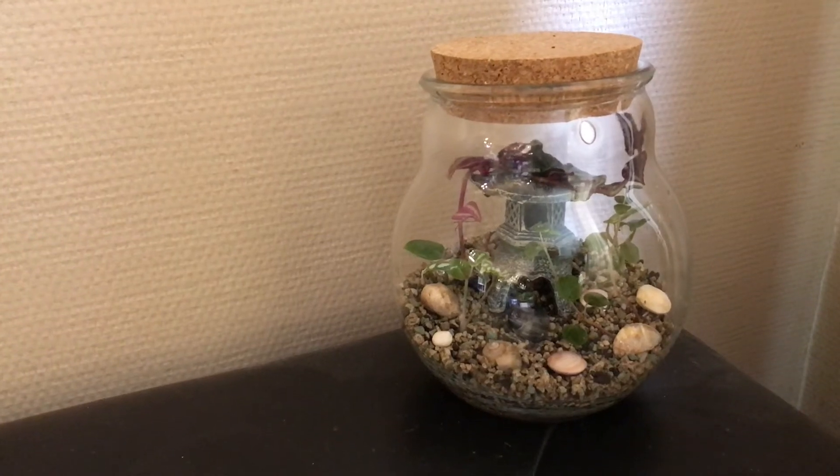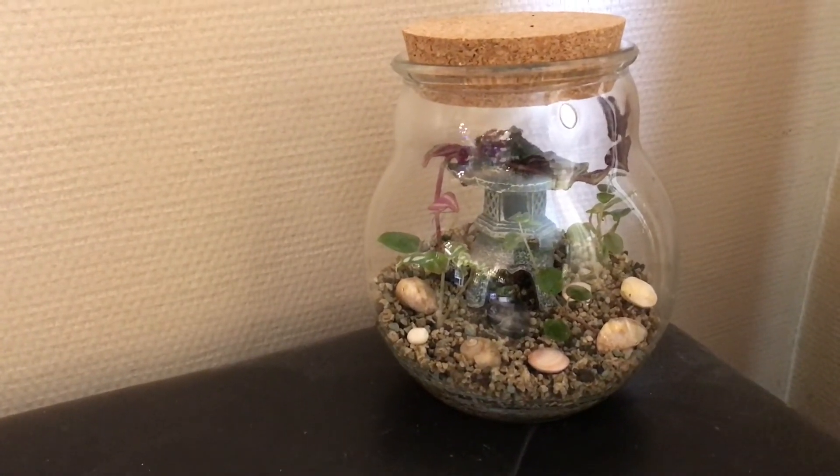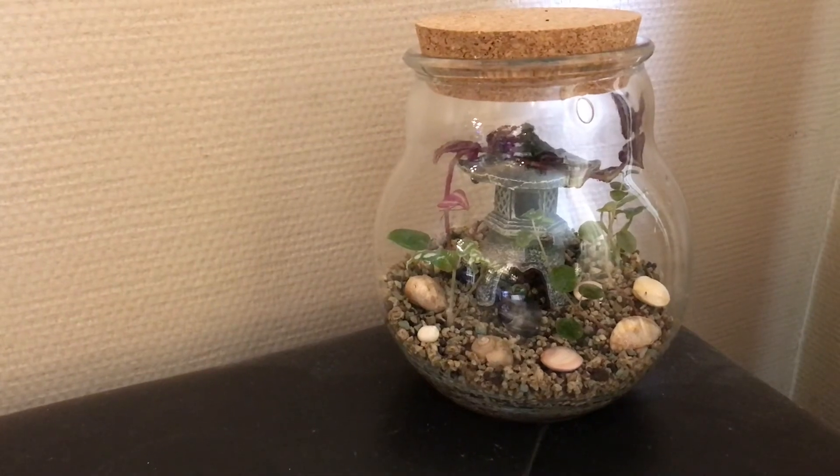If you have any experience with pon in a closed terrarium, please feel free to share in the comment section. If you enjoyed this video, please consider liking it and subscribing to my channel. I wish you a very nice day, bye bye!